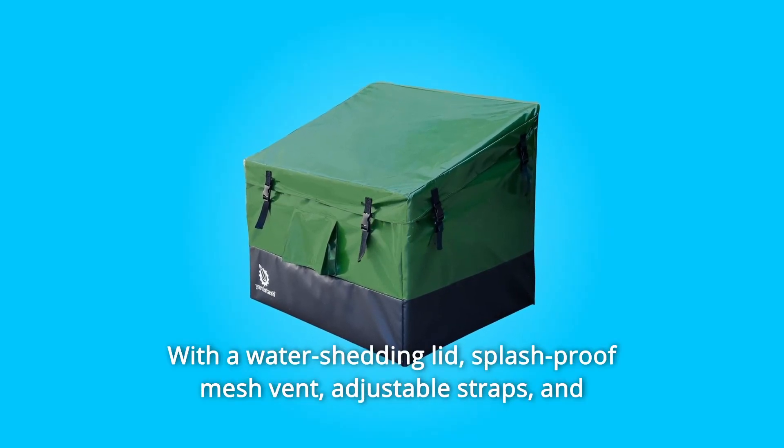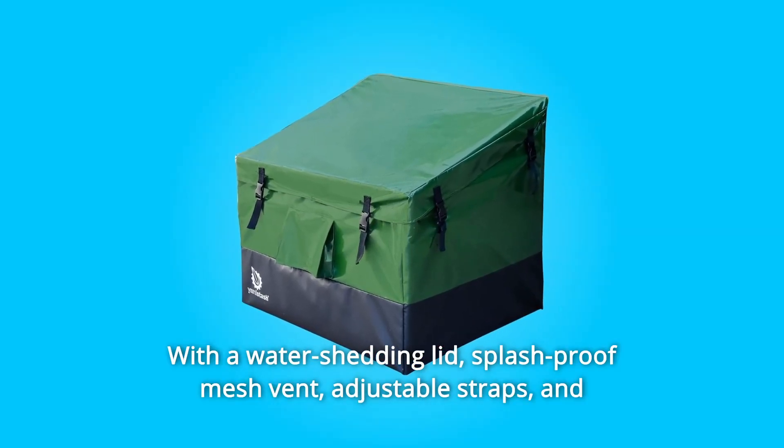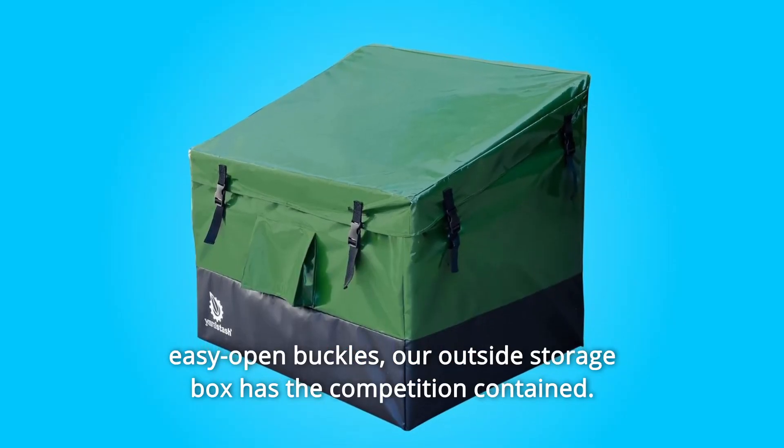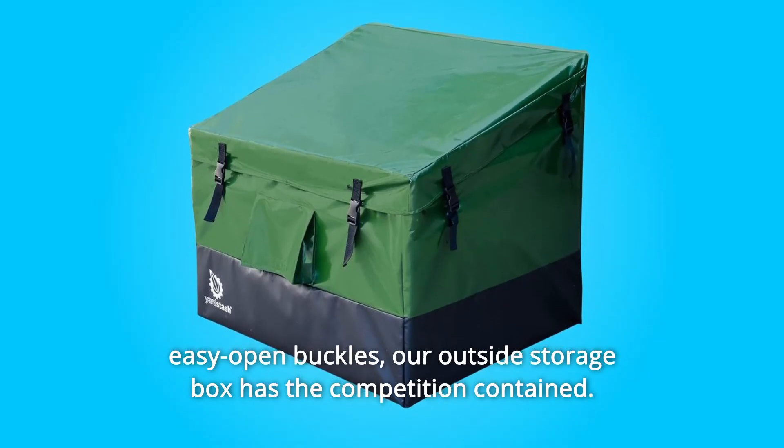Number 5: with a water-shedding lid, splash-proof mesh vent, adjustable straps, and easy-open buckles, our outside storage box has the competition contained.